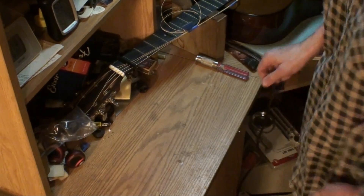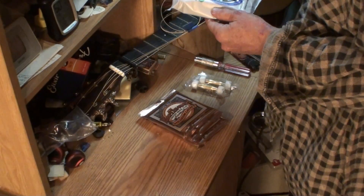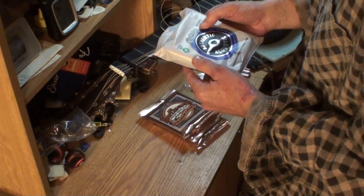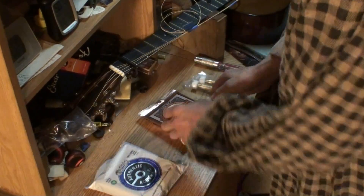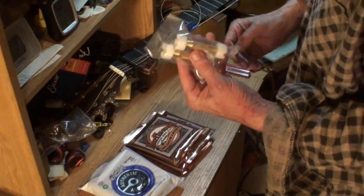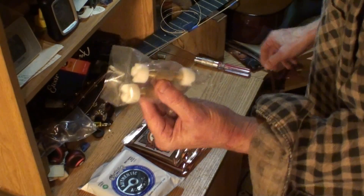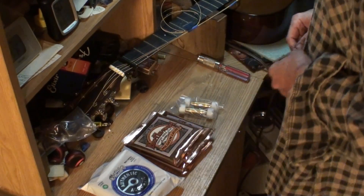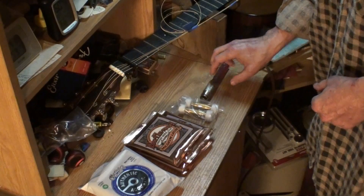Check this out — how many sets of strings in here? The model number is probably MA170 and the PK3 probably means three packs — yeah, three sets. Two of these I'll use on this Martin right here and the next guitar after it. I'm sure I'll use the strings on something very soon, as soon as I can see again. I can't see today worth anything.